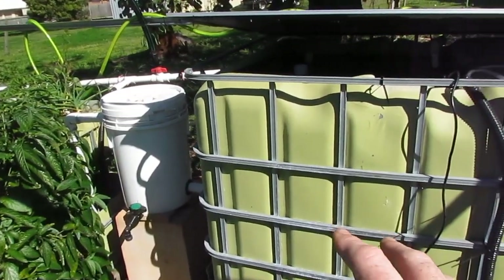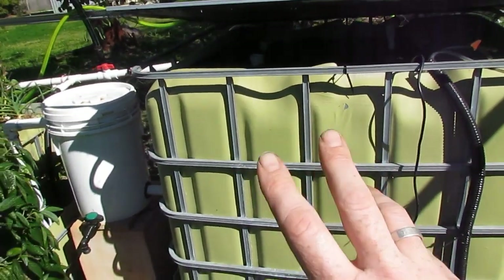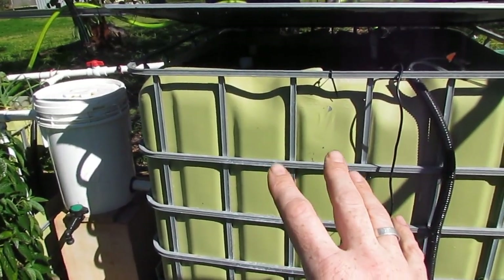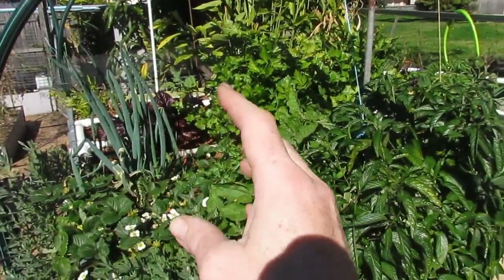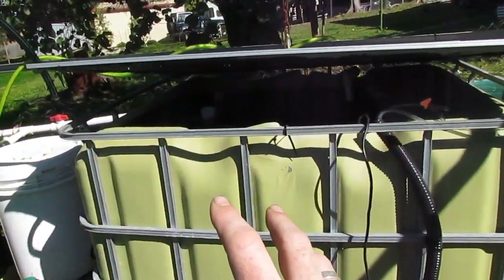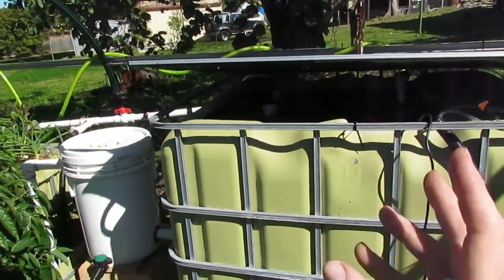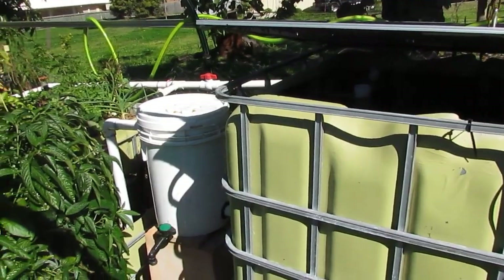On the water quality side of things, I like the water in my fish tank to be replaced at least once every hour. That means the entire volume of the fish tank is running through these grow beds at least once every hour - I actually think it's going through twice an hour. It just means the water's nice and clean, the fish are kept happy, and the system ticks along very nicely.